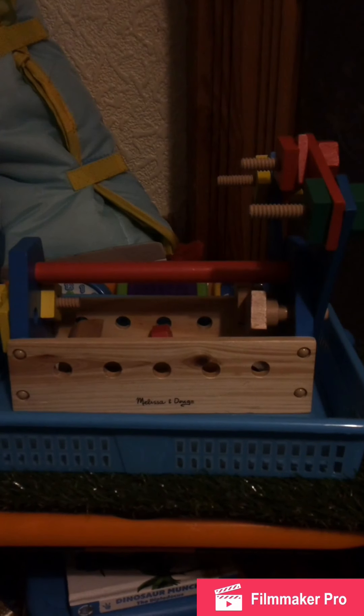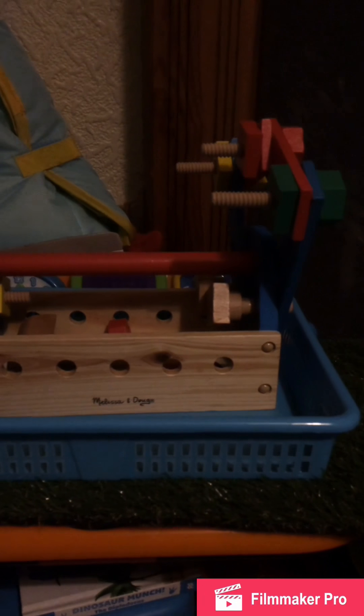We also found a Melissa and Doug tower set in a charity shop yesterday for two pounds. Daddy was playing with it last night, which is why it's already built into a shape. This is for her fine motor skills and free play today.